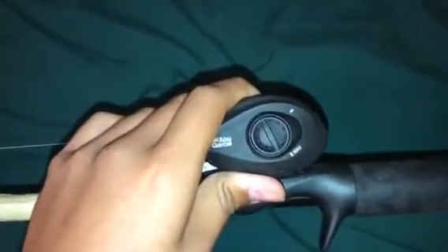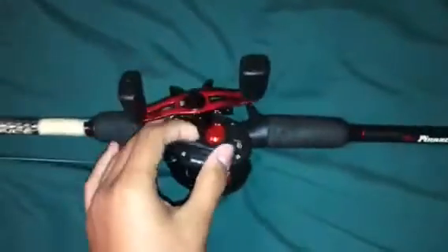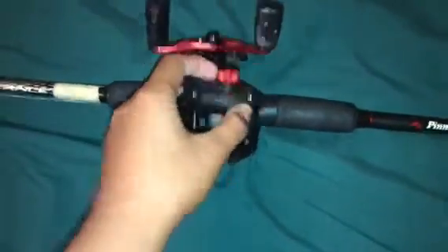Drag is real smooth. I don't even have it dialed in real good. I already did have it dialed in. I got the tension set.